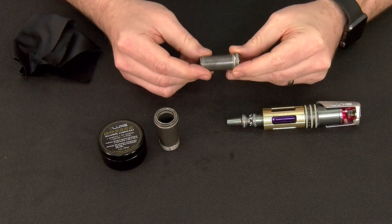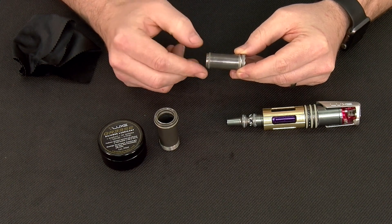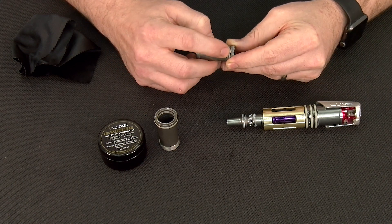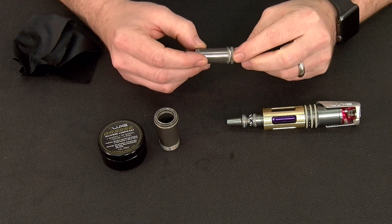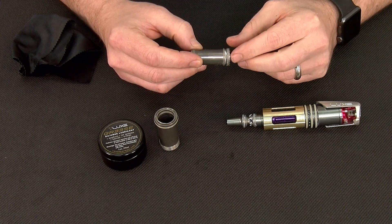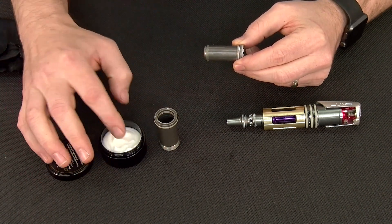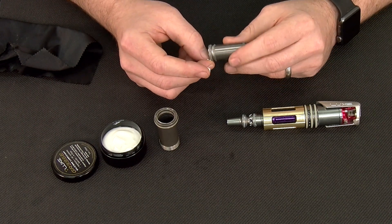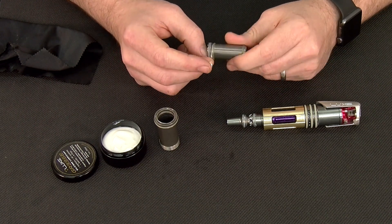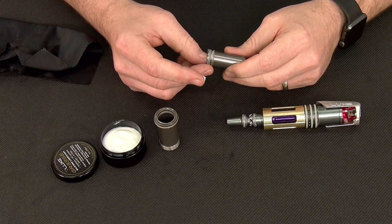Here we can see there are three o-rings on the system. Forward is your barrel or breech sealing o-ring. The second, which is somewhat free-floating, is going to be your bolt bumper, and then finally your main bolt sail or main bolt o-ring. Taking factory lubricant, we're going to take a small amount and apply it to our main bolt sail o-ring, only using enough lubricant to fill the groove on either side of the o-ring and not leave excess.